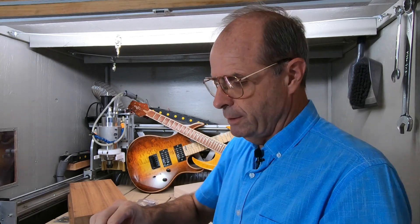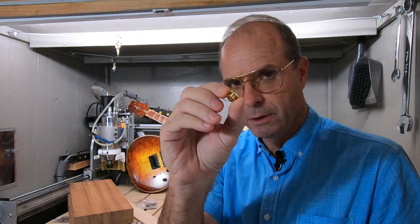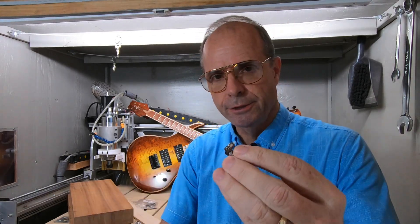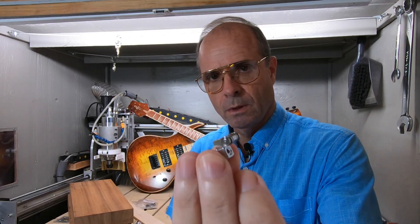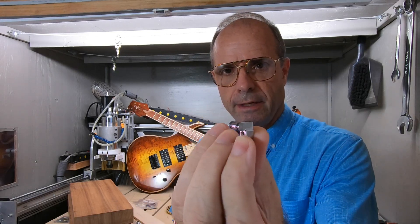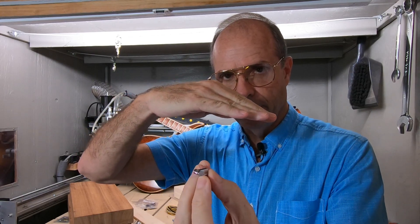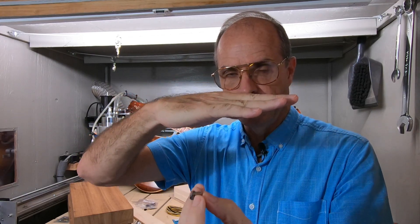And then you also will need some strap lock buttons — some way to hold your guitar strap on. And these are called string trees. They go on like this on the headstock. So if you want to do it just like a Fender that has no angle — it's just flat — and in doing that you can use a thinner piece of wood.